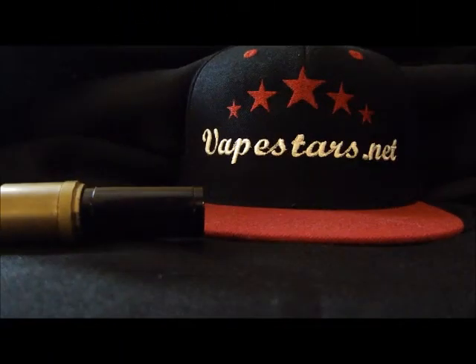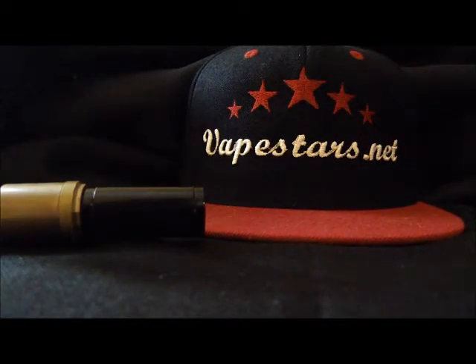Hey everybody, it's JT from vapestars.net here. Just a really quick once over.